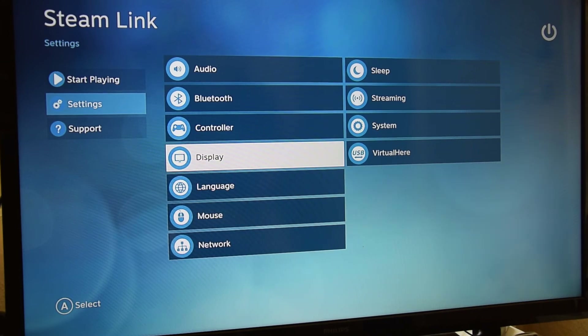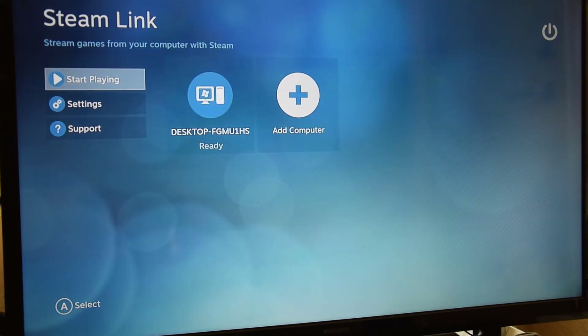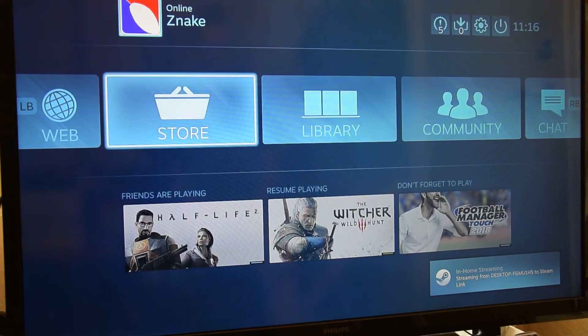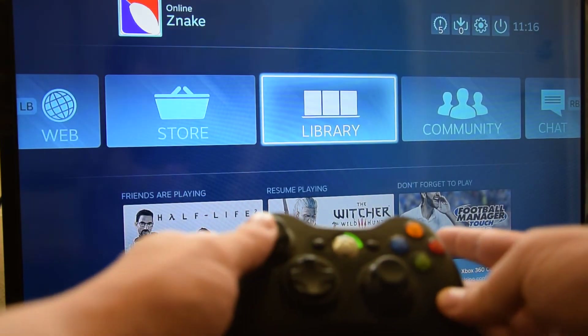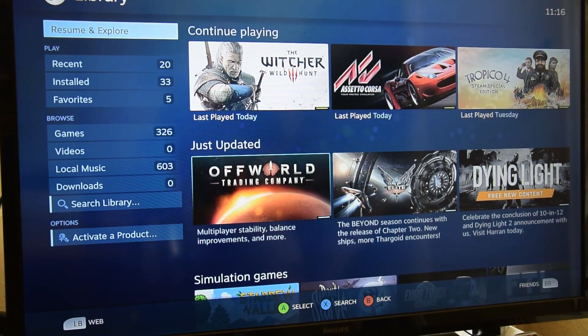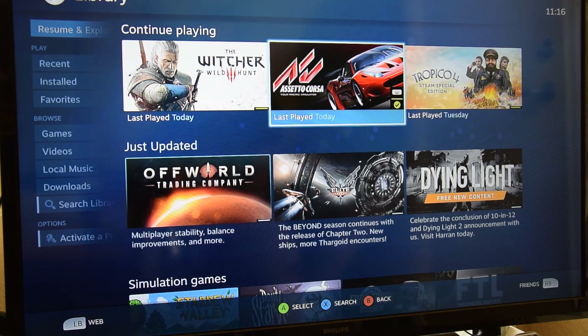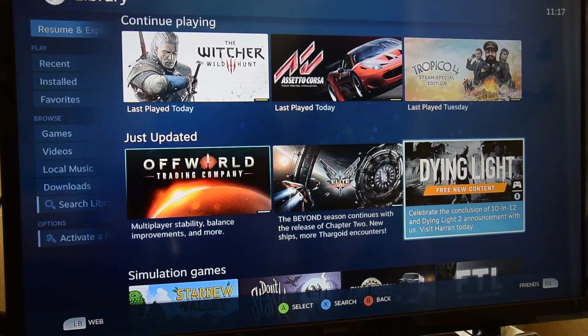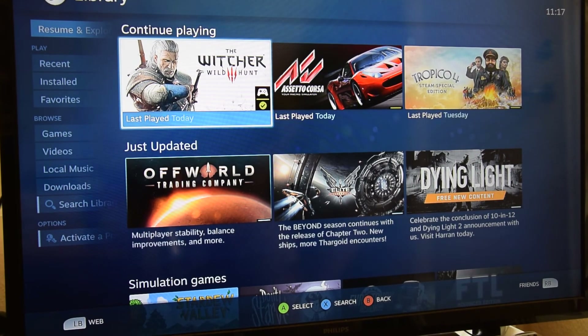I was trying out Assetto Corsa and it didn't work well — the controller was just functioning like a mouse and I couldn't actually control the car. But I did get it working in Witcher 3. Now I can browse the Steam menus with my controller, no problem. I think most games that show the controller icon, like Witcher 3, should work fine in most cases.